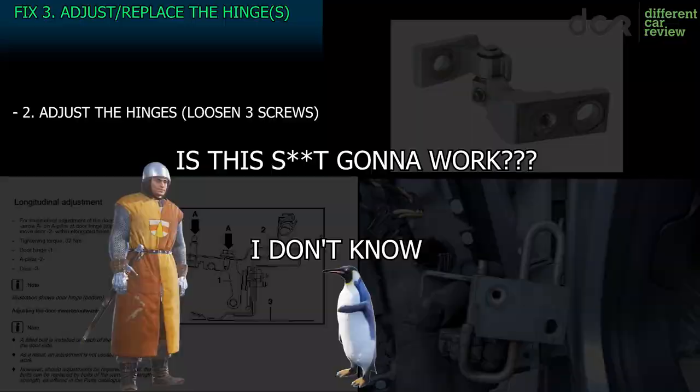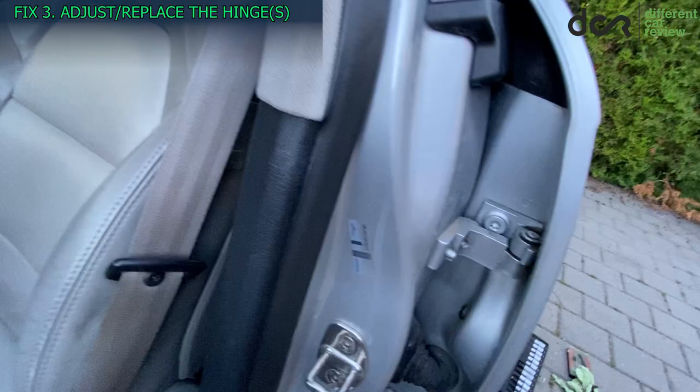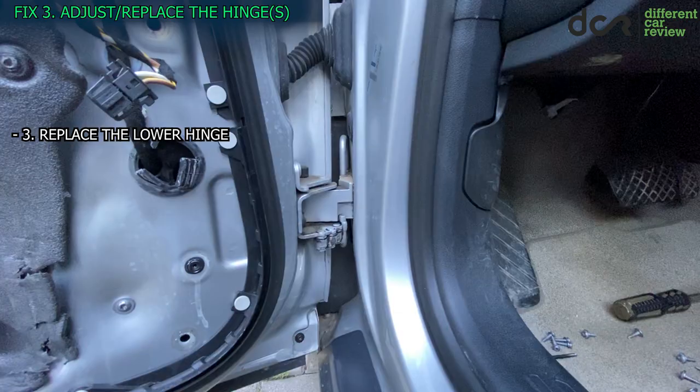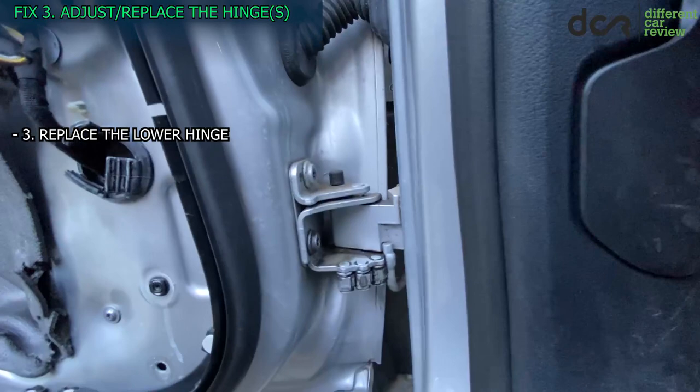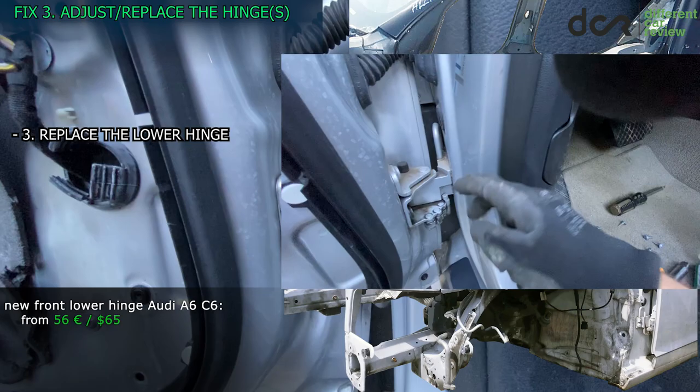Interestingly, if you want to adjust the rear door this way, you have a much simpler task — after removing the inner B pillar trim you get perfect access to all the inner hinge screws and can adjust it however you like. The last submethod of fix number 3 is to simply replace the lower hinge with a new one. This should fix the issue, but you'll need to buy a new hinge, paint it, and again remove the door or fender plus the inner trim to access the inner hinge screw.